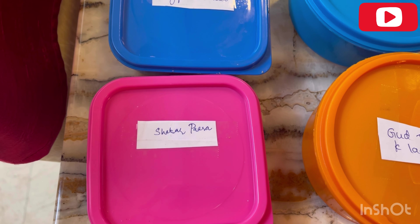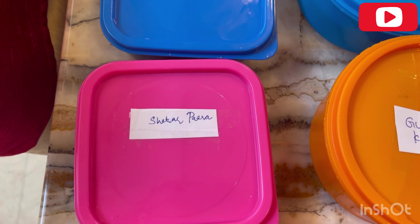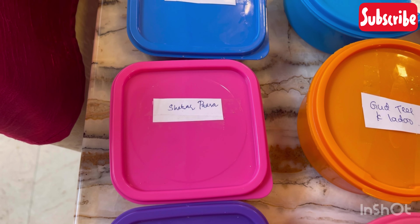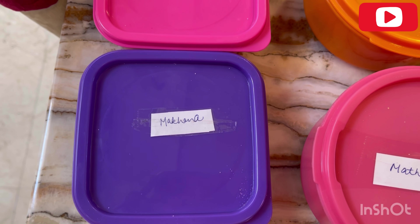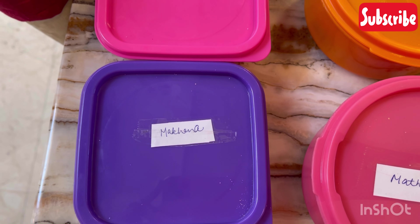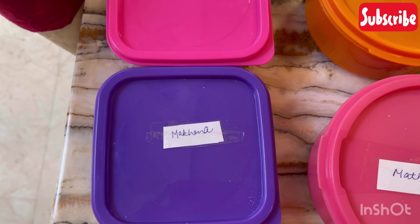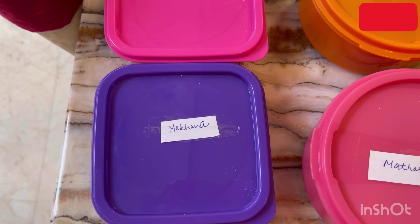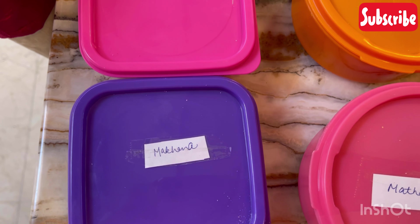I prefer to make biscuits. I have made biscuits — I can make a little meat into a healthy option. It is good to eat with biscuits. I have roasted it well here. I like it. It is healthy, it is full of calcium. It is a good snack.